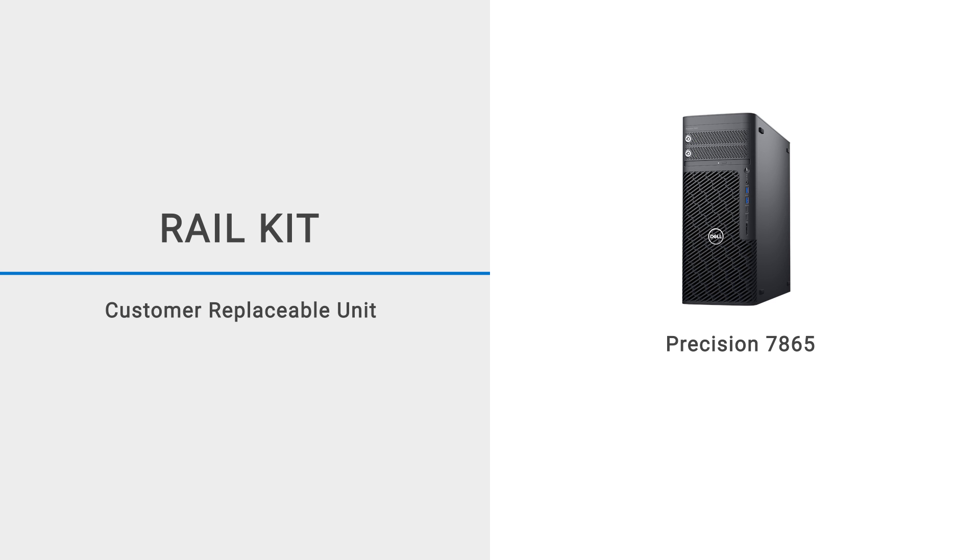This video shows how to install the rail kit on a Precision 7865 tower.